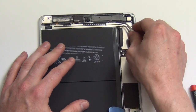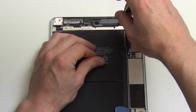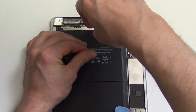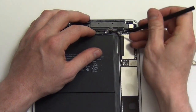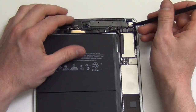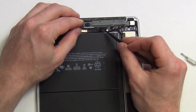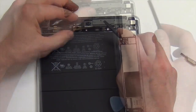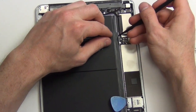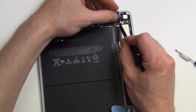Now remove the adhesive strip along the top that's covering the Phillips screws. Remove the Phillips screws from the shield along the top. Using your nylon spudger tool, unplug all the connectors at the top. Next, unplug the two antenna connections with the spudger tool and move the cables out of the way.